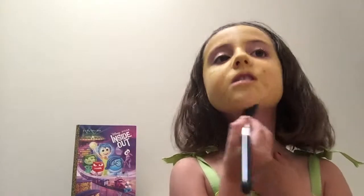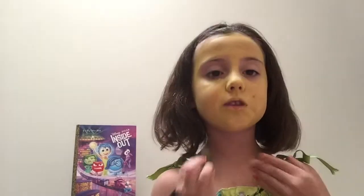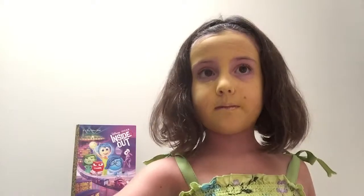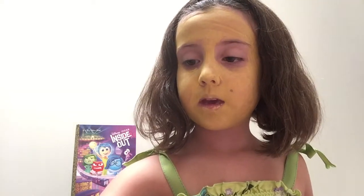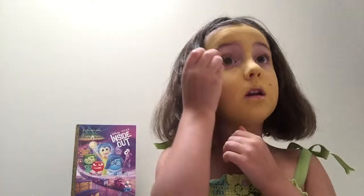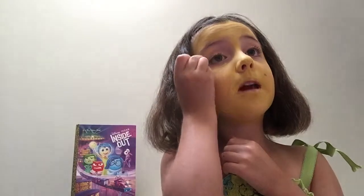Now if you want to, you can go a little deeper under your face right here. Just make sure that you can see just a little more — right there. She's happy all the time! So now I'm just going to take a little bit of my yellow crayon and go ahead and use that on my eyebrow area.